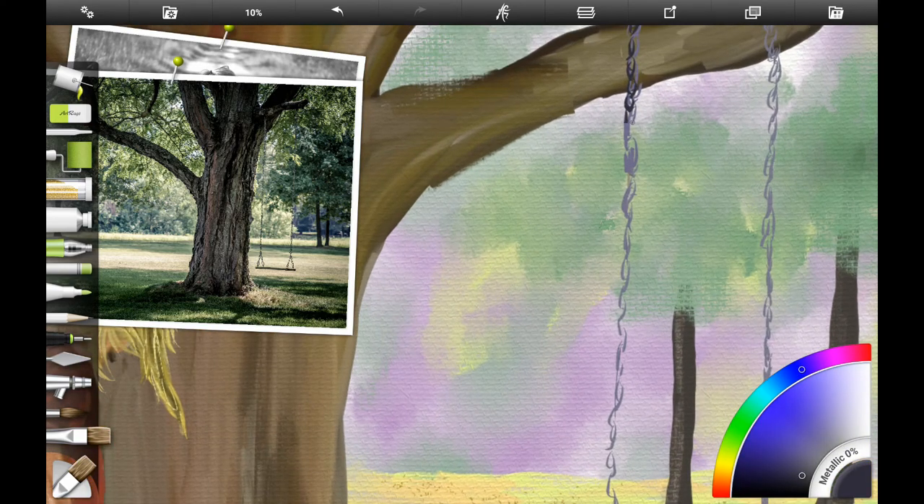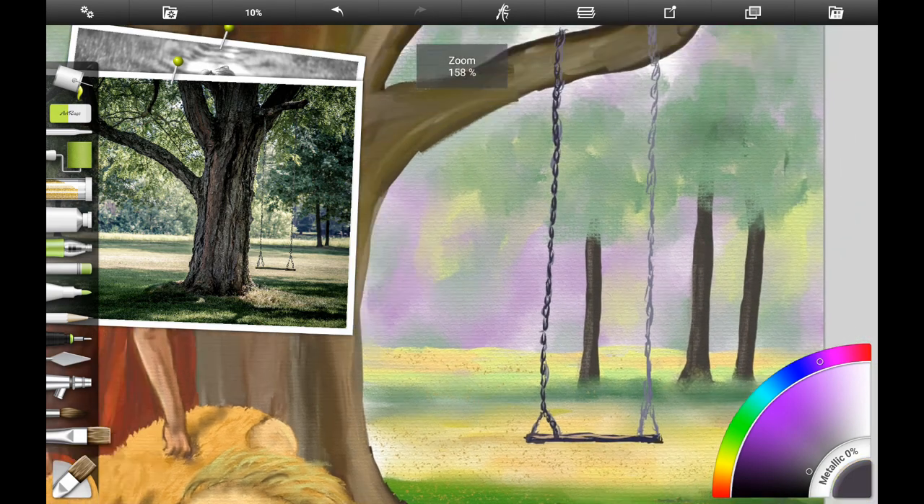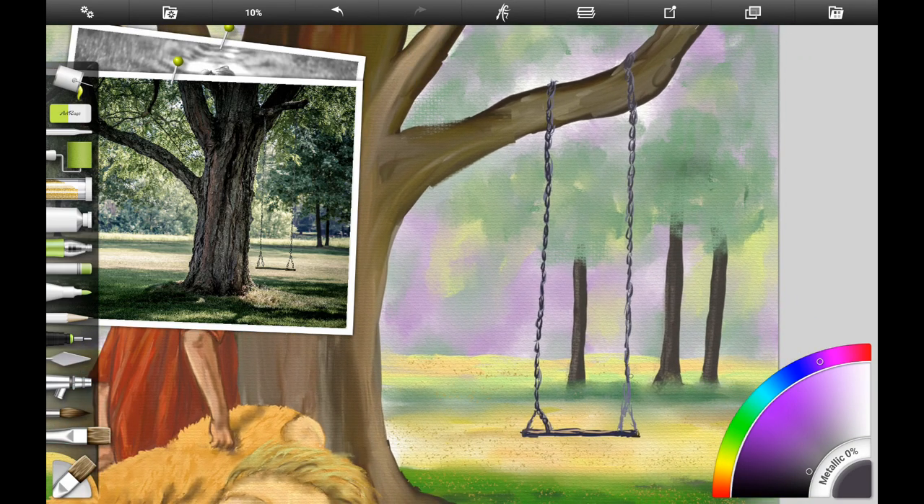I wanted to work a little bit more on the links of the swing, darkening them so they show up better against the background. I'm not making a very detailed look — just a texture of some chain links, since they're in the middle ground. I'm using a darker gray color; if you're following along traditionally, use ultramarine blue and dioxazine purple for the shadow color, throw in a little bit of white acrylic gesso to opaque it. Then I was working on the seat of the swing, getting the highlight on it.